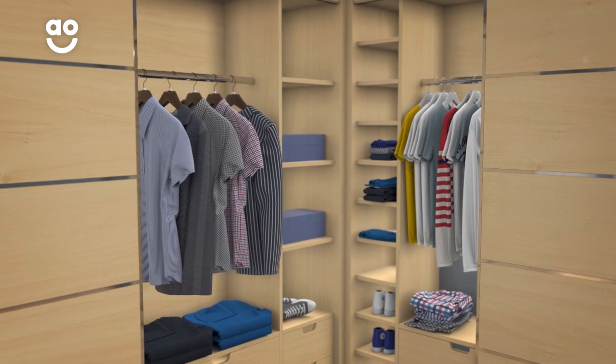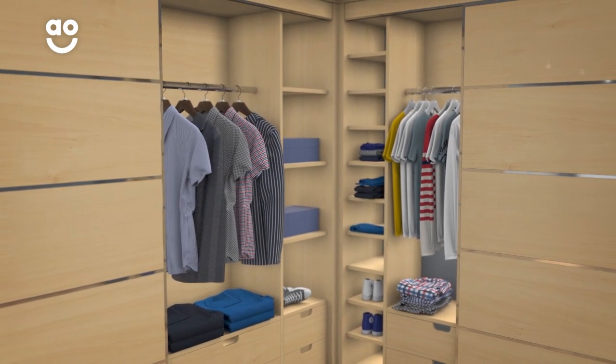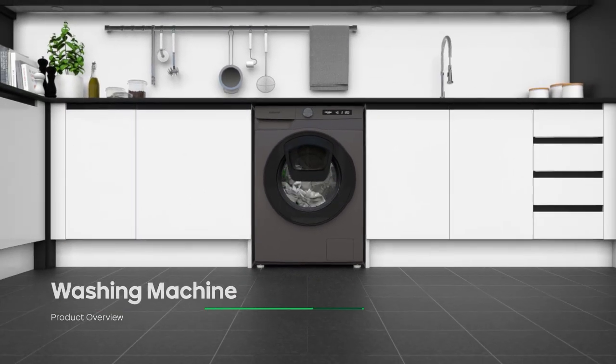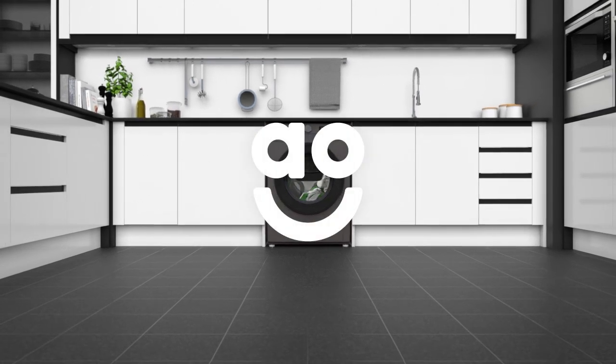So whether it's that Saturday night shirt or your brand new sportswear, they'll always look impressively vibrant and fresh. If you're looking for a washing machine with innovative tech to give your laundry amazing care, this graphite model from Samsung is an excellent choice.